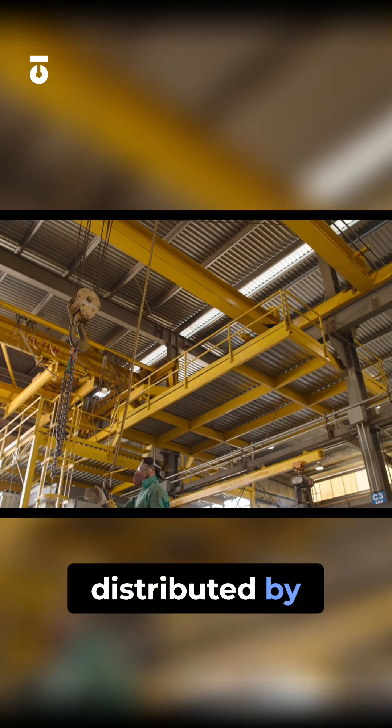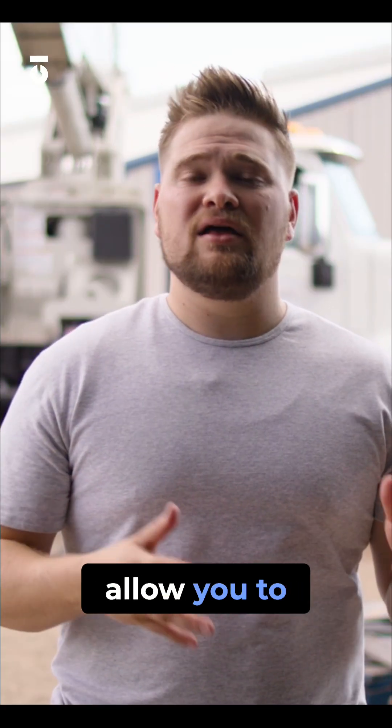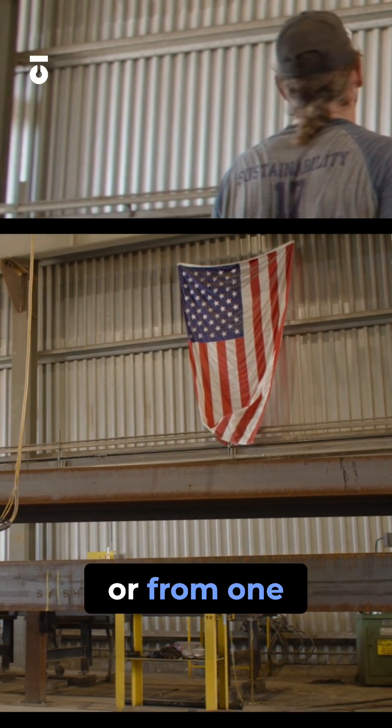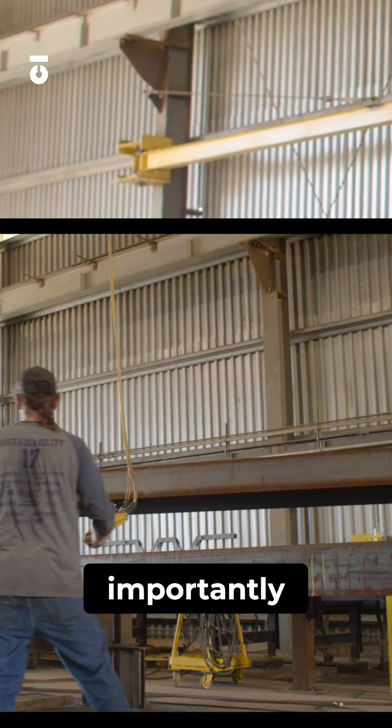The weight of the material being lifted is distributed by the bridge framework. These are awesome tools within the shop that allow you to move large steel material from one location to another, or from one step in the fabrication process to the next — fairly quickly, efficiently, and most importantly, safely.